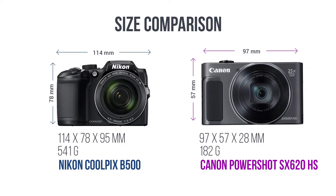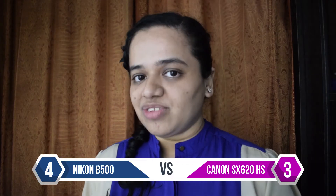The SX620 is clearly the smaller of the two cameras. It is 17mm narrower, 21mm shorter, and 67mm thinner than the B500. It weighs around 182 grams as opposed to 541 grams for the B500, so it's more compact and travel-friendly, especially for long walking tours.